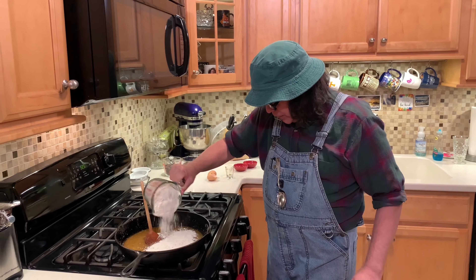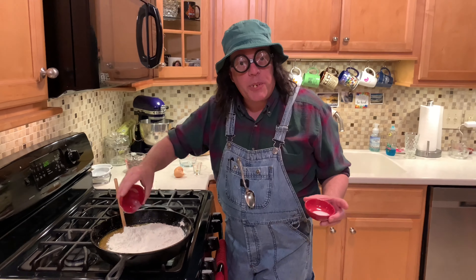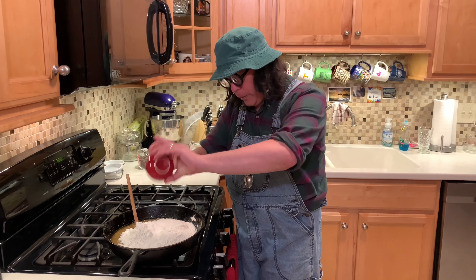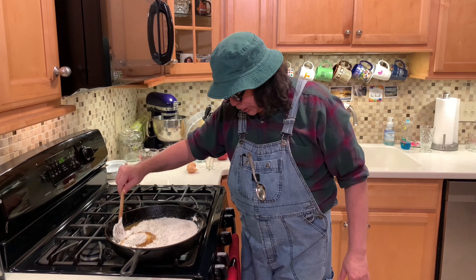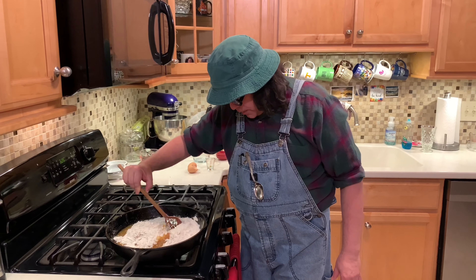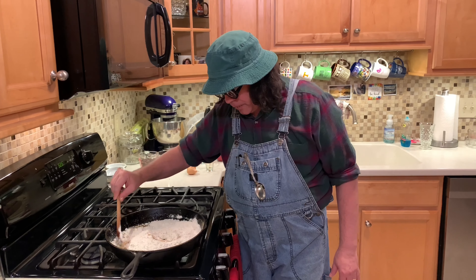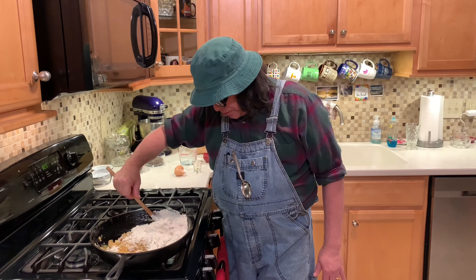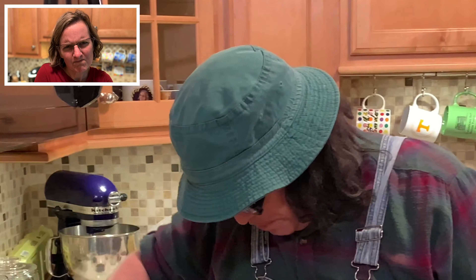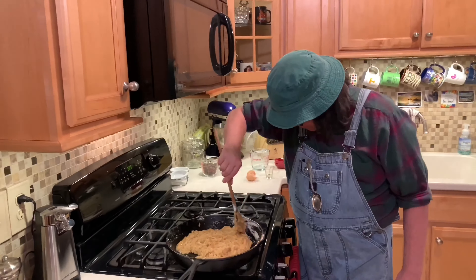Two cups and two tablespoons of all-purpose flour — we're going to put that in here. We've also got a teaspoon of baking soda and a half teaspoon of salt to put in there — that's because we're using all-purpose flour. Now we've got all our dry stuff in here; we're just going to start turning it over and mixing it up to make our cookie dough batter.